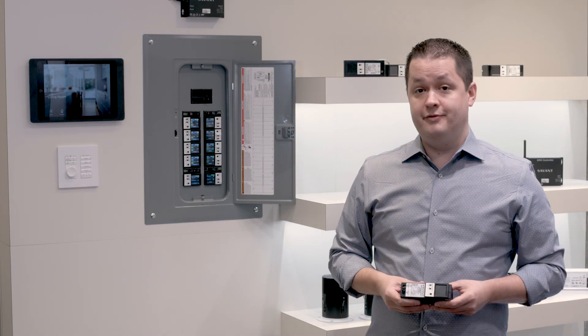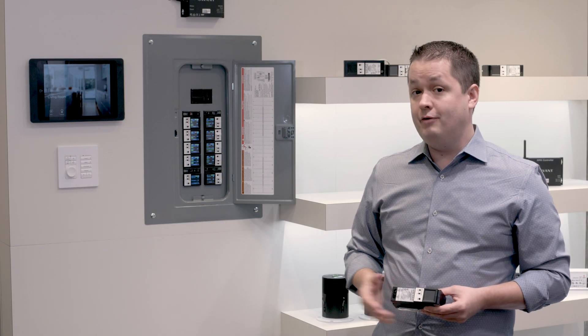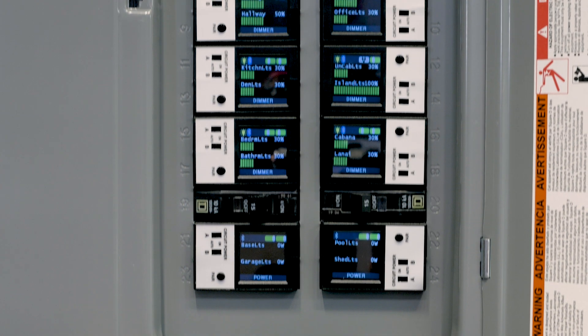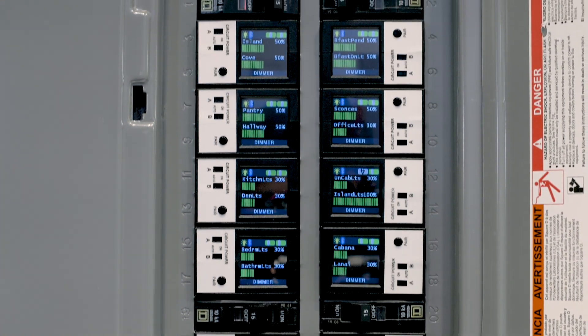By comparison, Savant's innovative deployment allows us to take up roughly half the space. As an example, you'll see that we're controlling 20 loads here in roughly 22 inches of height.